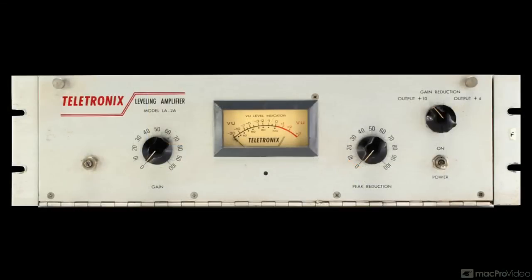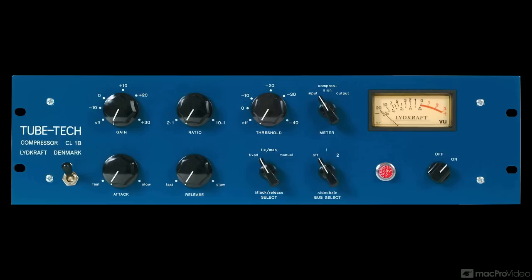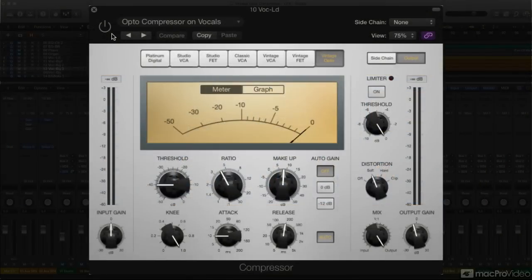Of course, there are many other fine opto-compressors besides the LA-2A, and some of them, especially more modern designs, do allow for a wider range of control settings, including faster attack times and a wider range of initial ratio choices. So don't hesitate to try other settings in the vintage opto-compressor. You'll still get some of that optical compression character, but you'll also have a lot more flexibility once you get comfortable with the range of response the model is capable of. Here's Compressor's vintage opto model on a couple of tracks.